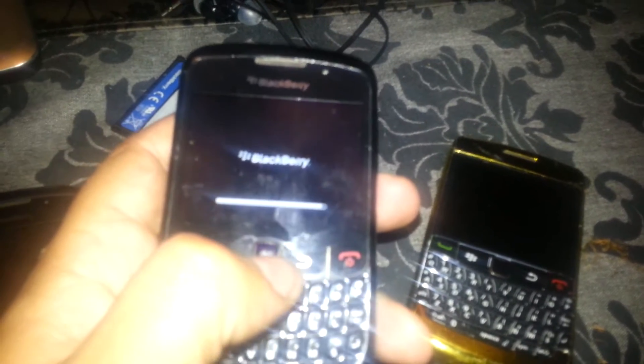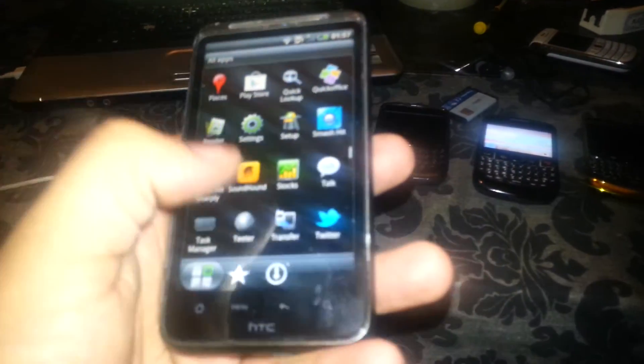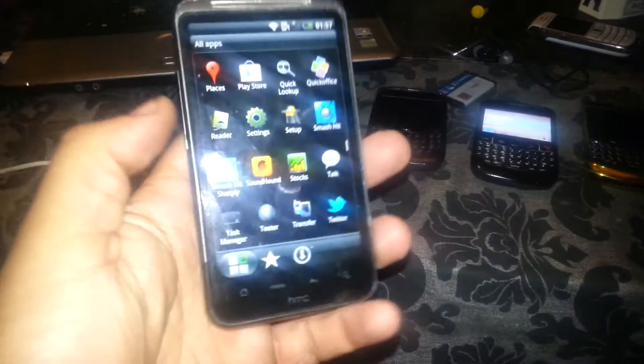We have here the BlackBerry Curve 8550. This one works as well, but this one is broken — it ain't working with 3G. And one of the nicest ones is the HTC Sense, which is perfectly working, nothing wrong with it.